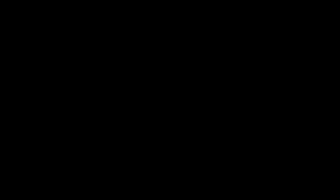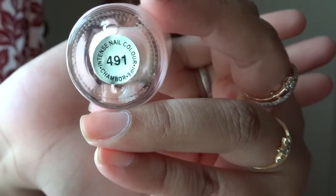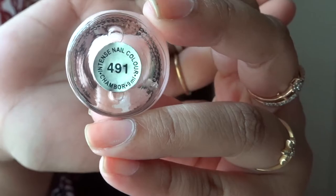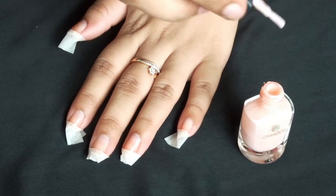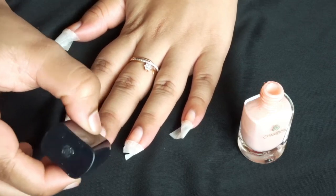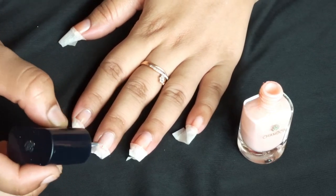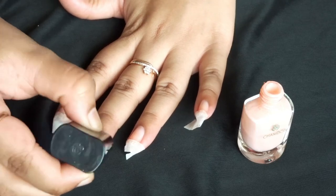After covering the nails with tape, I am using Shampoo Nude Pink Nail Paint in number 491 and applying it on the body of the nails. Now I know some girls don't apply nude nail paints, but I suggest you apply any blue, pink, or beige nude color as it will give you a professional finish.